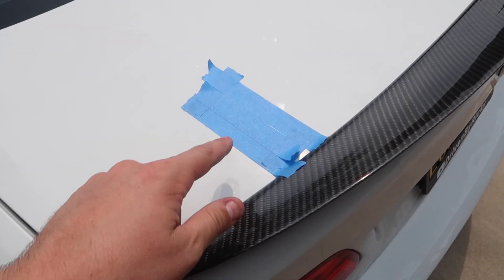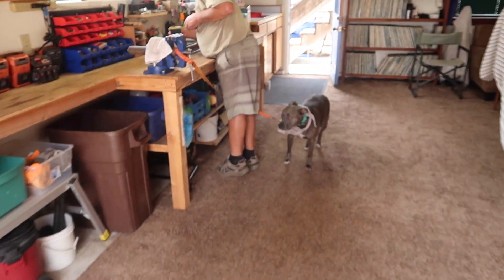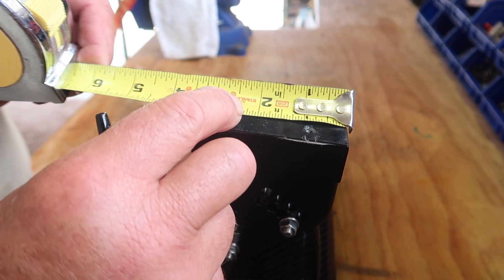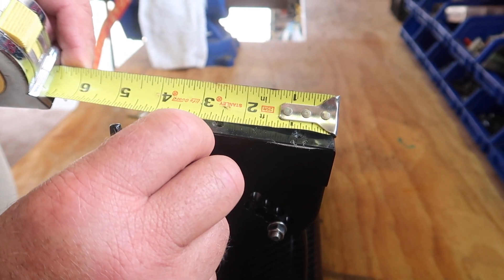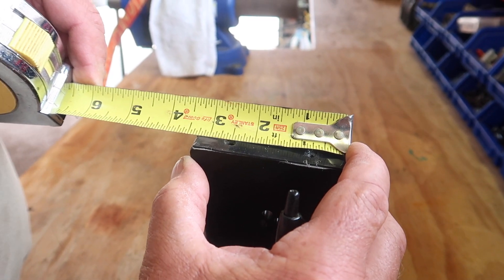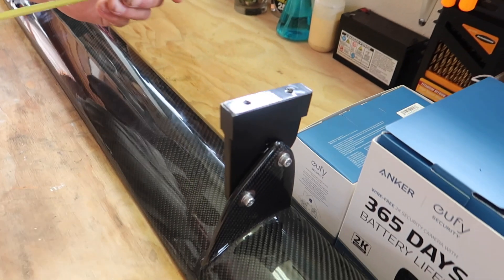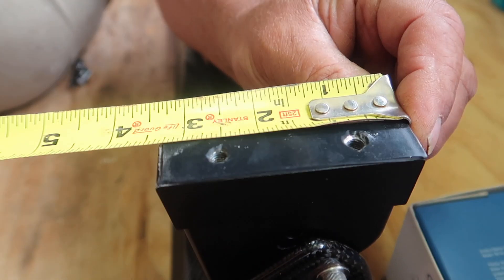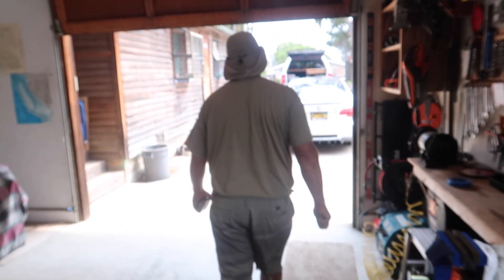Now we put the wing off, lay down blue tape where the holes are gonna go, and find out exactly where the holes go. It's 13 sixteenths and two and a half inches. Let's check if it's the same on this one - 13 sixteenths and yeah, two and a half, plus. And then you just mark one nice big hole.